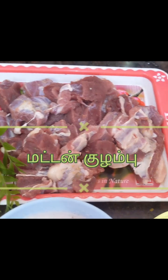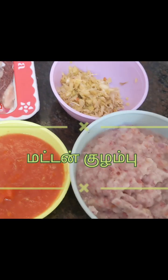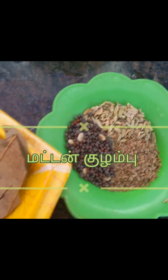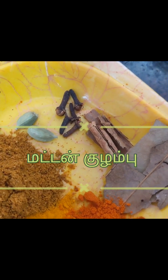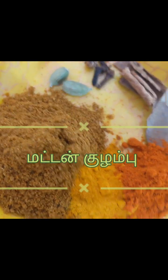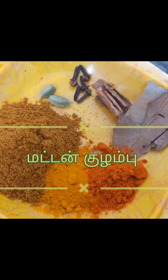Hi friends, welcome to JenTark Channel. Today I will be making something delicious. Add a bit of flour, a couple of flour, a place of flour, add some flour, 1 small flour. Add 1 spoon, 3 tbsp.